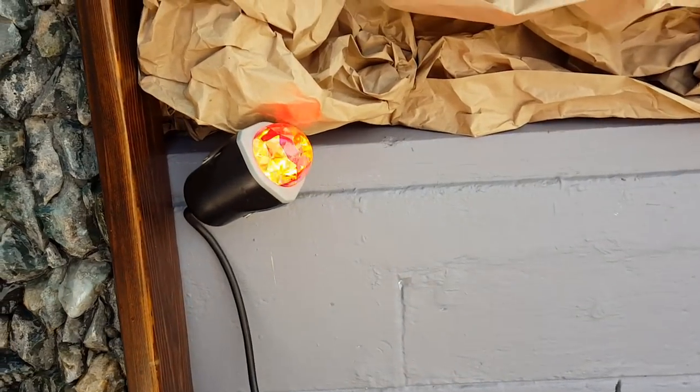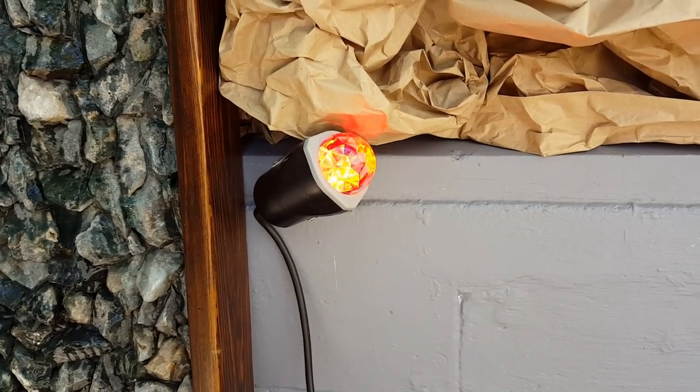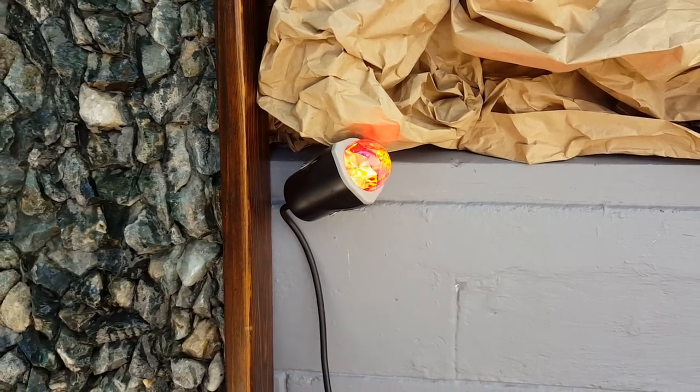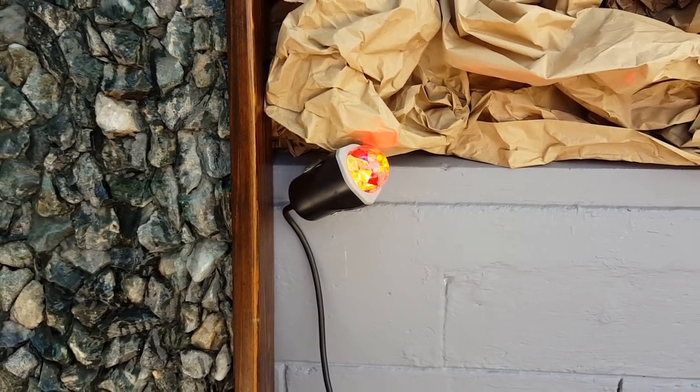These are great and have a great effect at nighttime. They're called fire and ice lights and you can get them in a multitude of colors: red, green, blue, purple, white.